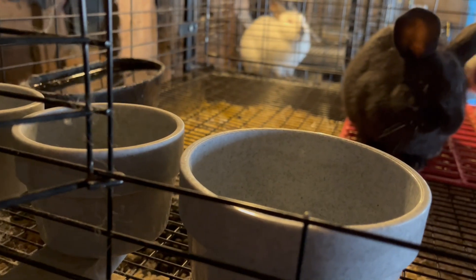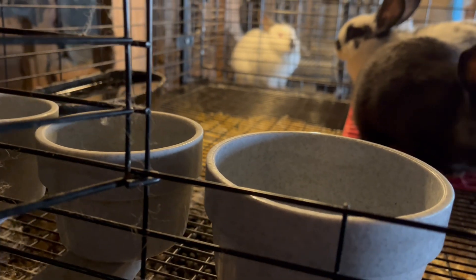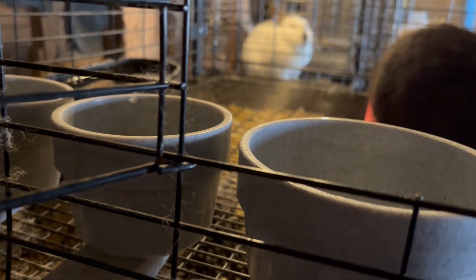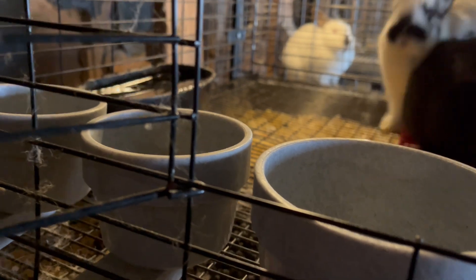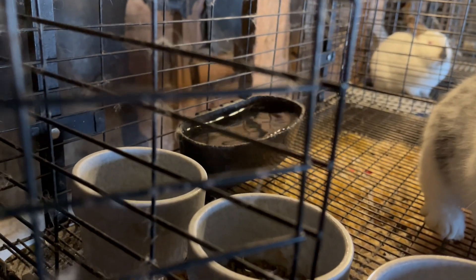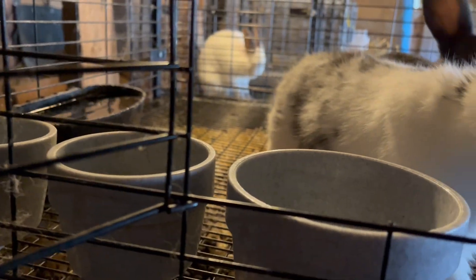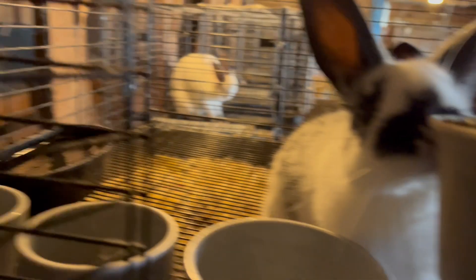We'll see how this is in the morning. We'll probably add another dish, especially once we add the other two — I will definitely add another dish just to make sure we're hitting that kind of free-feed scenario. Having a little bit left in the dishes in the morning is fine because that means they weren't hungry. They also have the full hay rack, which doesn't seem like they did too much with.